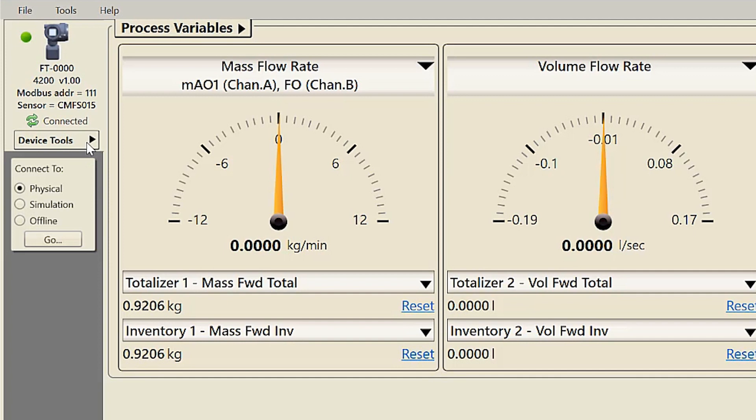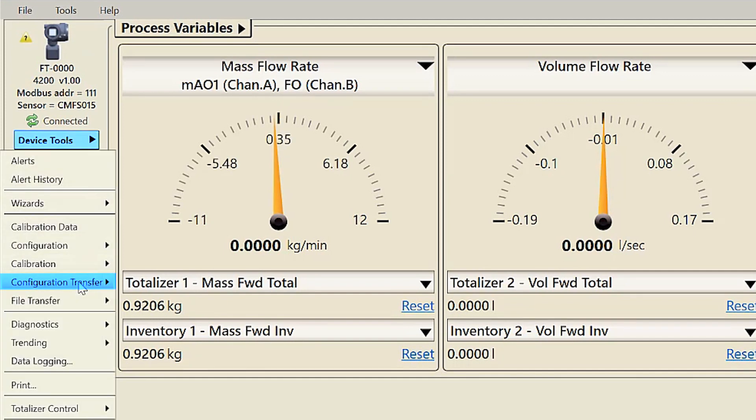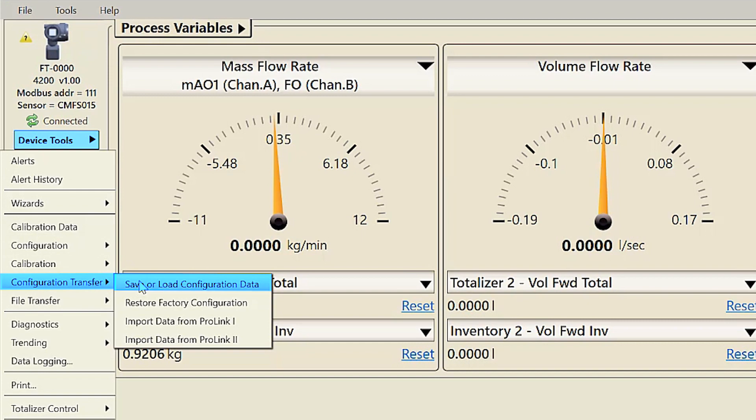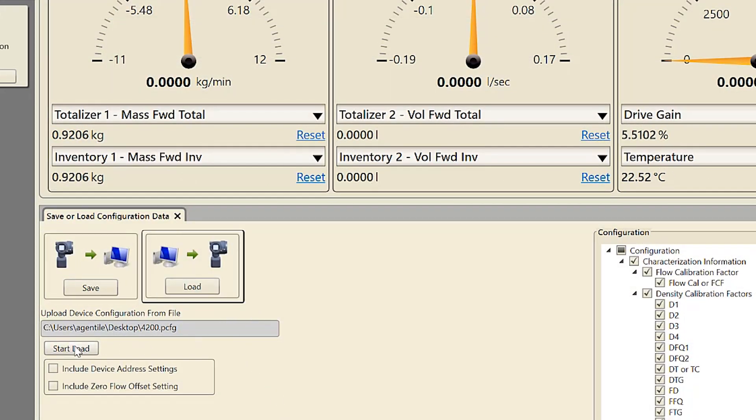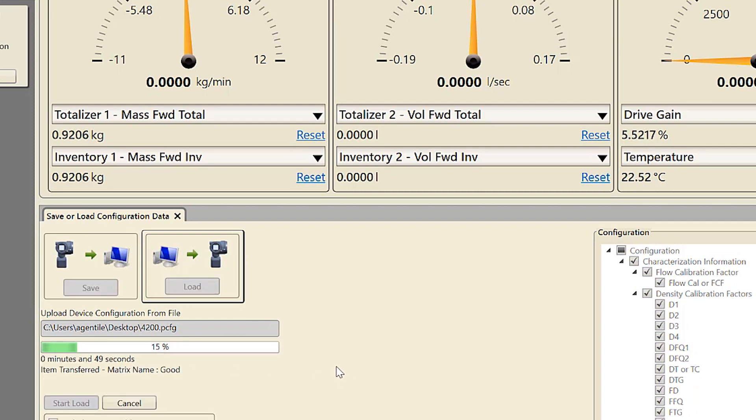To load the configuration using ProLink, select Device Tools > Configuration Transfer > Load Configuration. Select the file you want to load. The file will begin loading and report when file loading is complete.